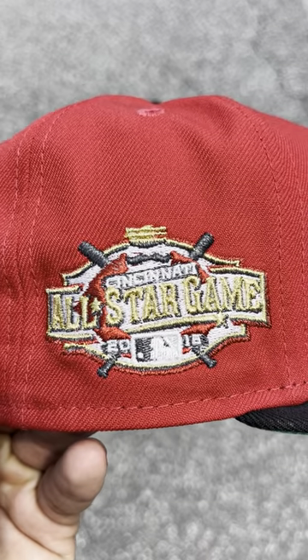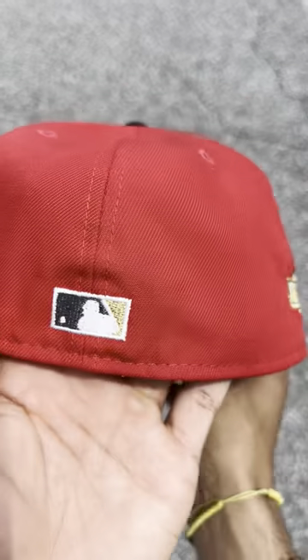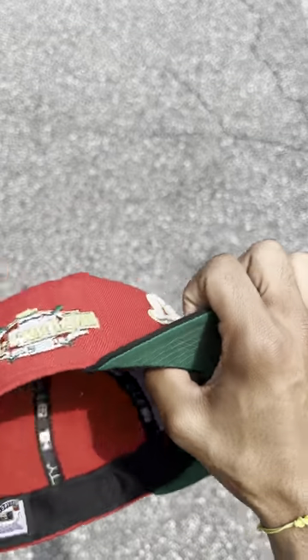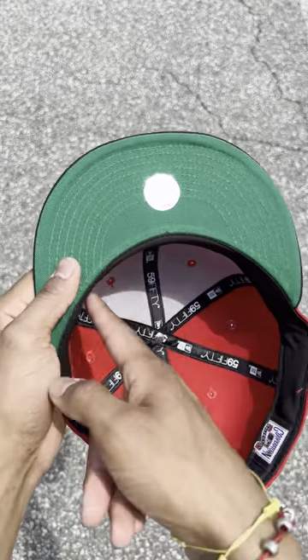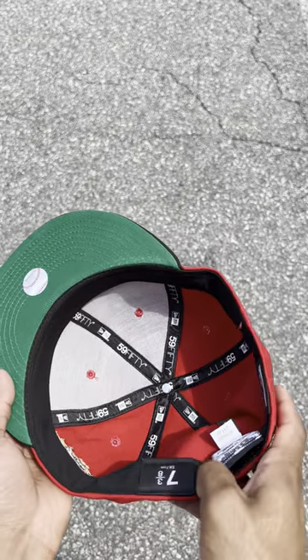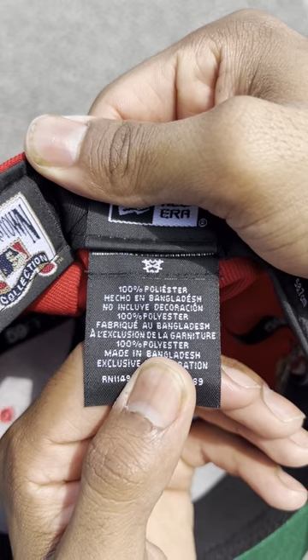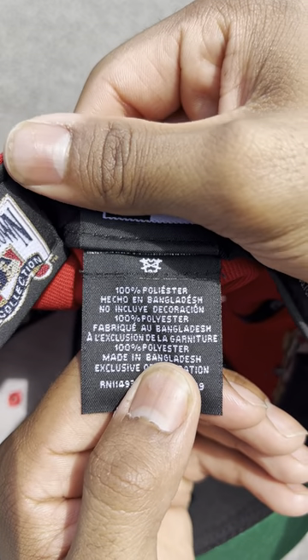All-Star Game 2015 side patch, Cincinnati Reds, with a flat MLB logo on the back of the hat. Green underbrim for this one, black sweatband on the inside. Now, this hat was made in Bangladesh and is 100% polyester, for those of you wondering.